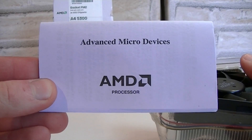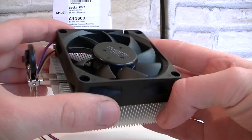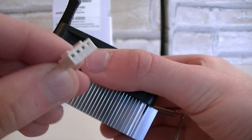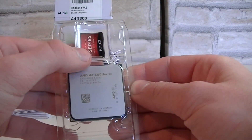Inside we have the AMD manual and warranty. This is the stock cooler — it looks fairly simple but isn't very large, which means the APU most likely will not run hot. Thermal paste comes pre-applied already and the fan uses a four-pin fan connector.